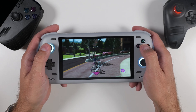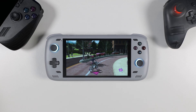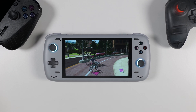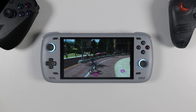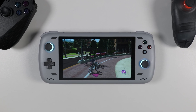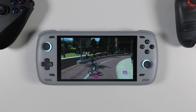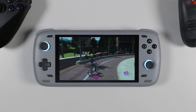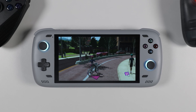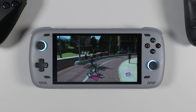So there you have it — Wii U emulation on Android is not just possible, but it's actually pretty impressive. With Cemu now on Android, you can take some of your favorite Wii U titles on the go with solid performance and a wide range of customization options. Whether you're looking to relive nostalgic moments or explore titles you might have missed, it's definitely worth checking out. Plus, with mod support and graphic enhancements, many games look and play better than ever.